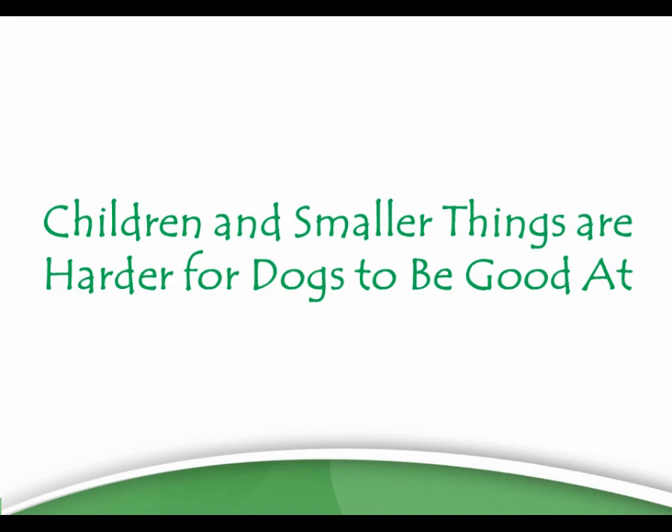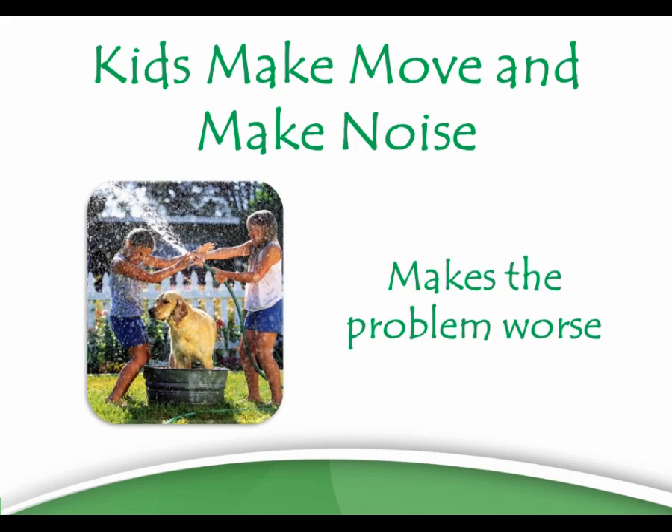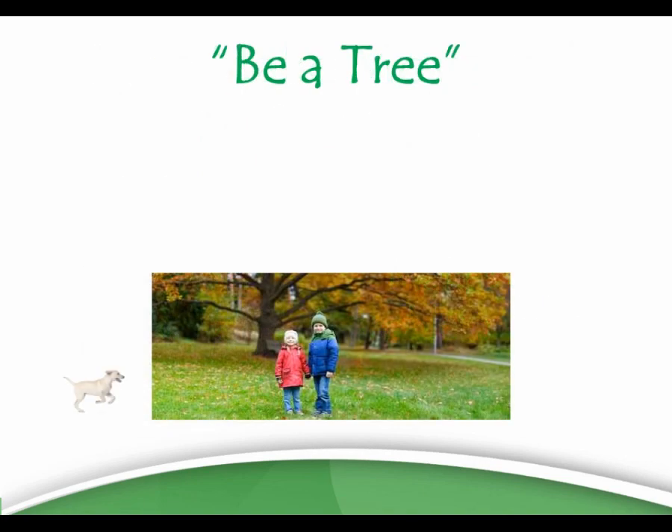The problem becomes something inside the dog, but it also becomes about the kids, because when the dog is chasing them they start squealing, they start hitting, they start running. That's all exciting for a dog and it just makes the problem worse, as I'm sure you already know. So a great way to fix it is to teach the kids to Be a Tree.